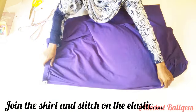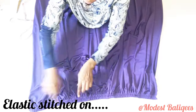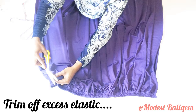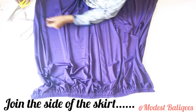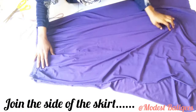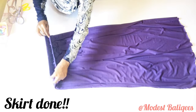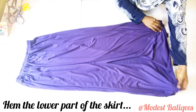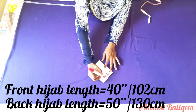After stitching the elastic, I'm going to join the skirt pieces. I'll trim off the excess elastic, put the skirt together, and join the sides. We're done with the skirt. The next thing is to hem the lower part or overlock it — I'll go ahead and hem the lower part of the skirt.